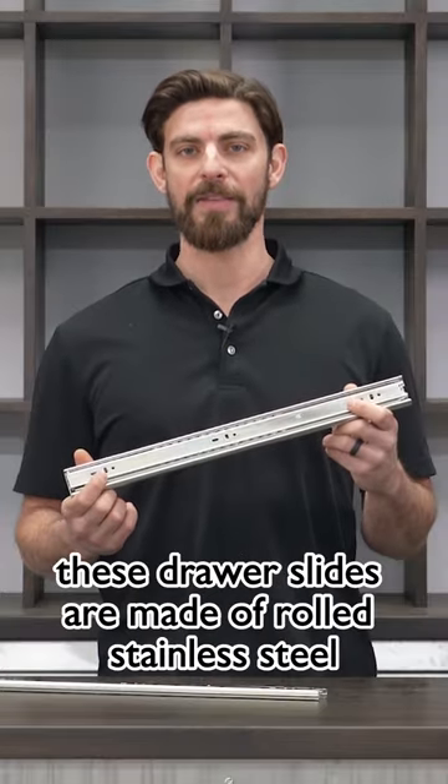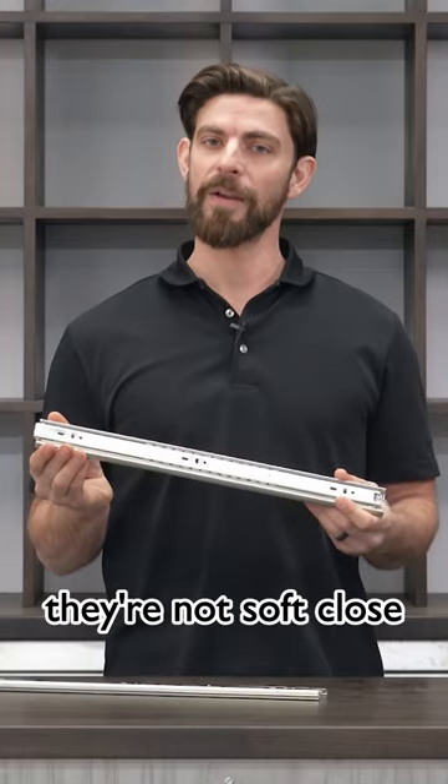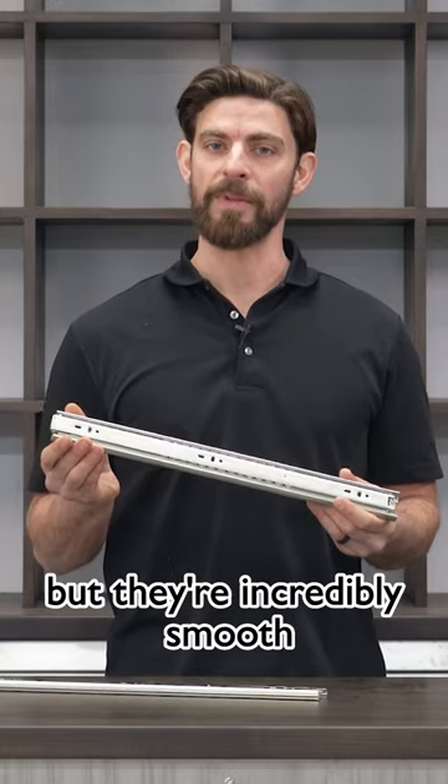These drawer slides are made of rolled stainless steel and have a brushed nickel finish. They're not soft-close, but they're incredibly smooth.